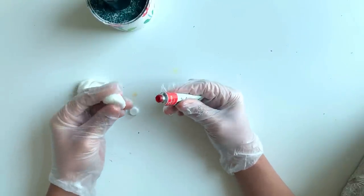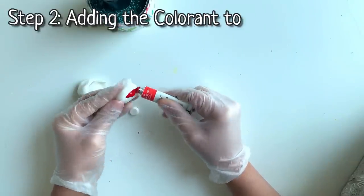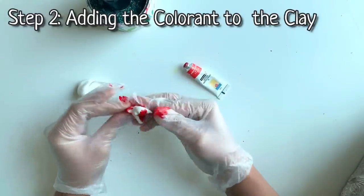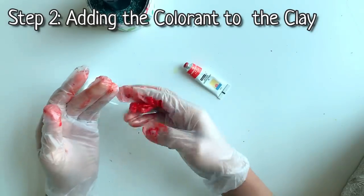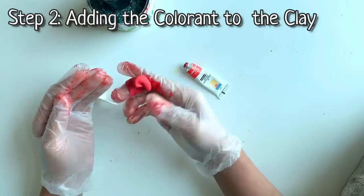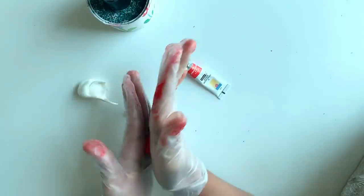I want to make this clay red, so I have taken a red watercolor here. Add a small amount of color to the clay and knead it in. Knead the colorant into the clay until the entire piece is colored evenly. Continue adding the color until the clay gets the color you want. Now we got a perfect red color.